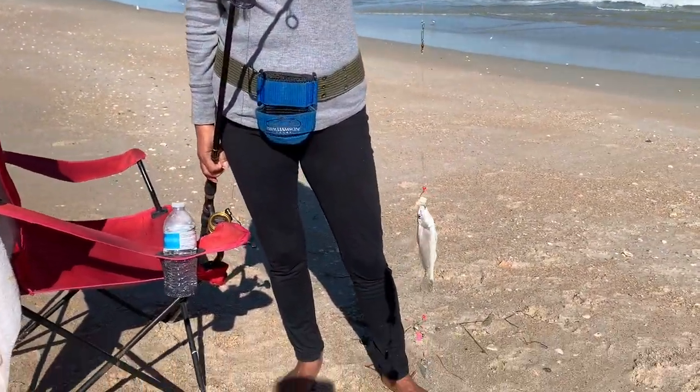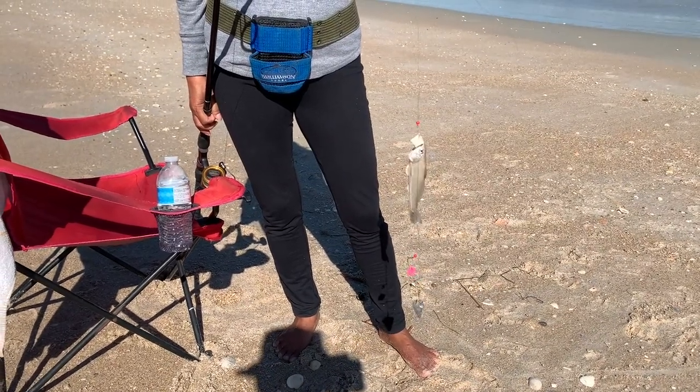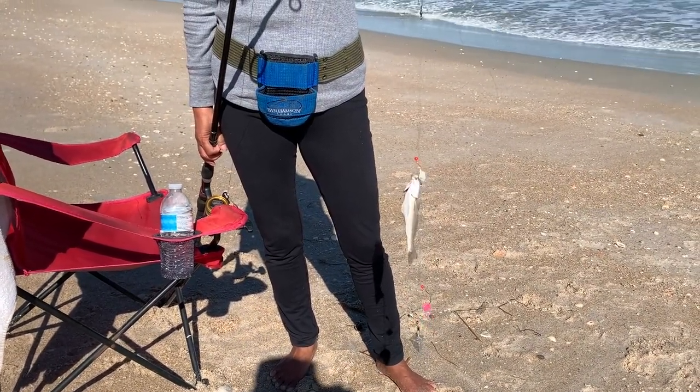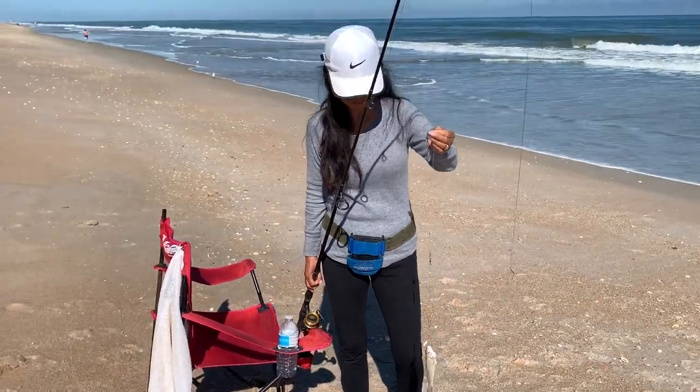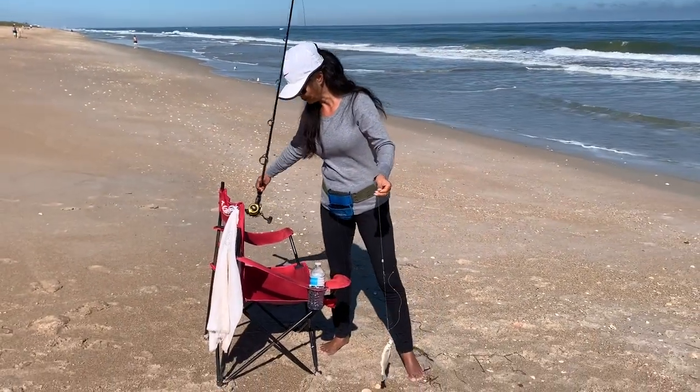I think we have a new record for the smallest whiting. That's probably four and a half inches long. She didn't even know it was on the line — she was just reeling it in to check it. I'm not even going to use it for anything. Let it go.